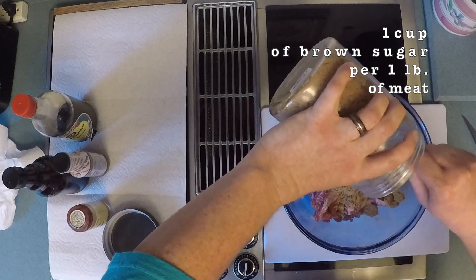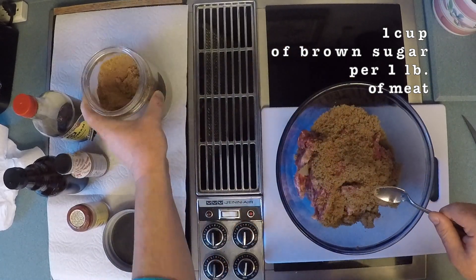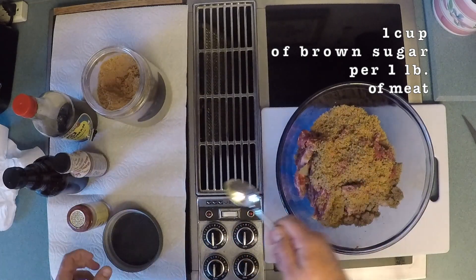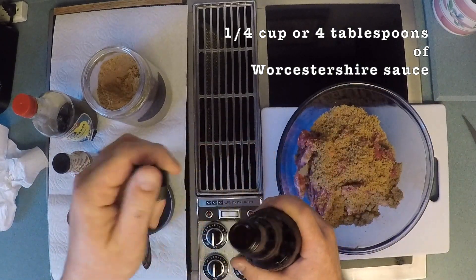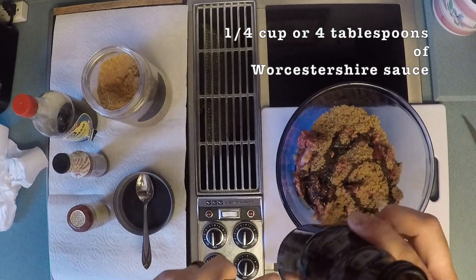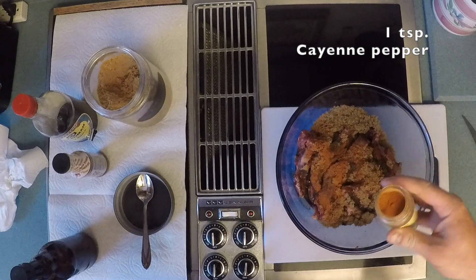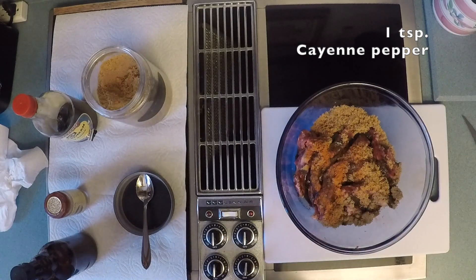Just depending on what you're using, it depends on how much you want to use because the general flavor will stay the same. With the brown sugar, I like to coat it because it helps keep that meat nice and wet, making those pieces moist and easy to bite through — so you're not sitting and chewing on a piece of jerky for 35 minutes. I would use about a quarter cup. Cayenne pepper, I use just a little bit because I want just a touch of heat — just enough so it makes your mouth warm on the back end.